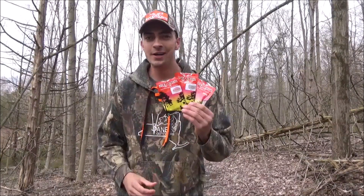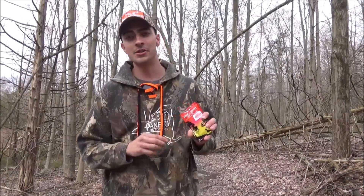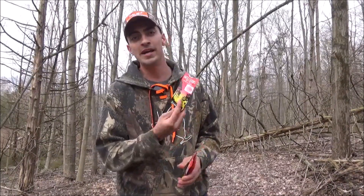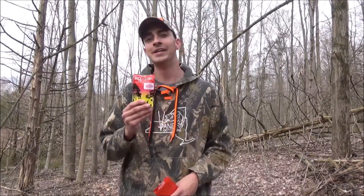This product is made entirely in the United States of America, which is absolutely awesome, out of 100% natural materials, and the little scent wafers are actually biodegradable as well, which is fantastic. Each package only weighs one ounce so it's not taking up any space in your backpack and it's not going to make that pack any heavier. As a hunter, the packs get heavy sometimes, so you don't have to worry about that — just throw this product in there and it won't take up any space at all.